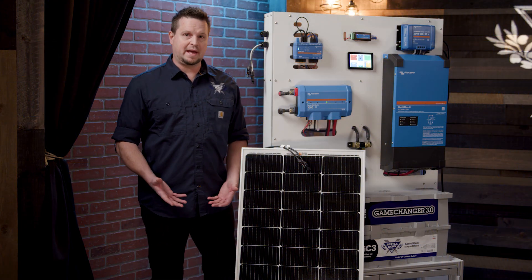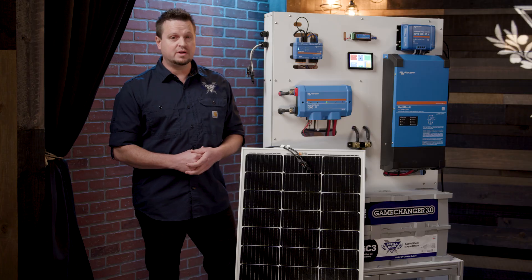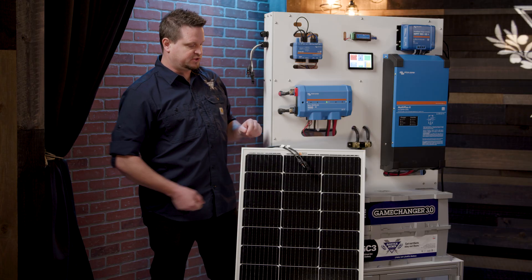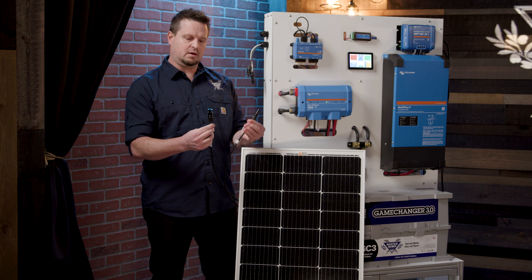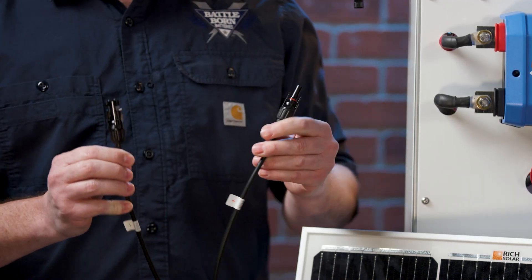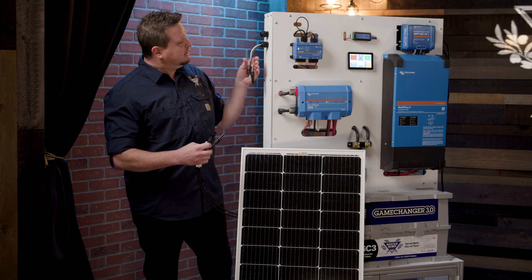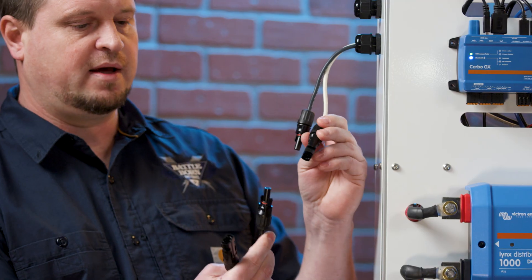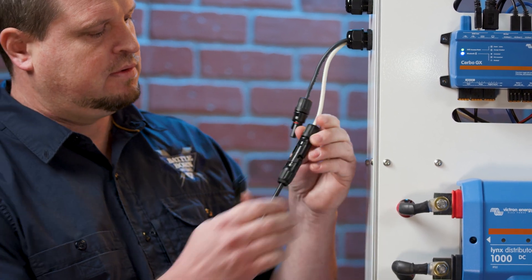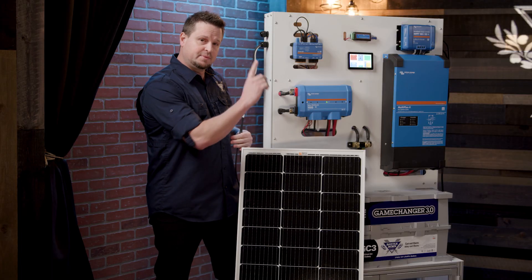There are a lot of different ways to connect a solar panel into a system. One common way is bare wire stripped with a butt connector and some heat shrink. Or you can use MC4 connectors, such as we have here on these Rich Solar panels — there's a positive and a negative, shown by a male and a female connector. You can interconnect the solar panels together with these, get an extension, and run it down into the solar charge controller. This is connected to our MPPT solar charge controller — you've got a male to female connection and then the female to the male.